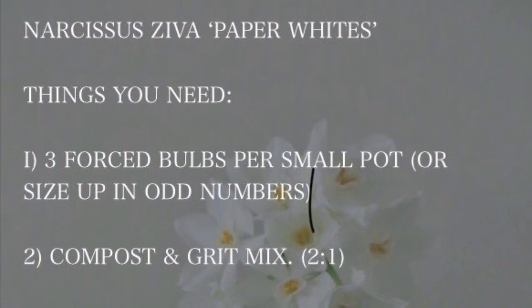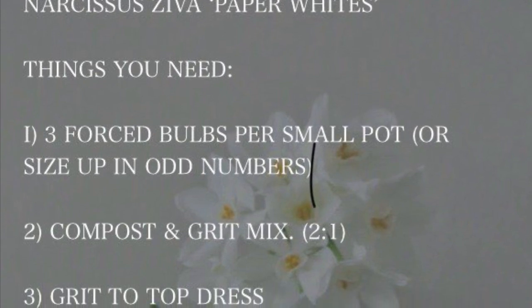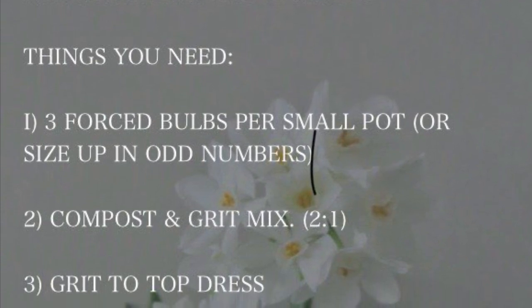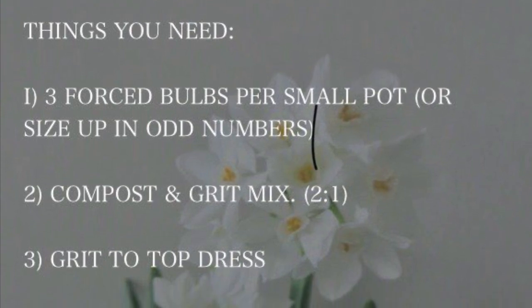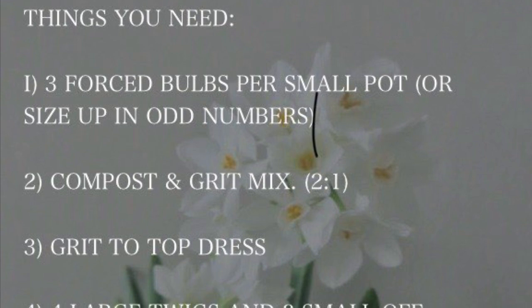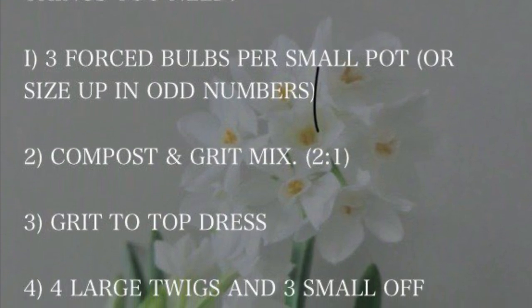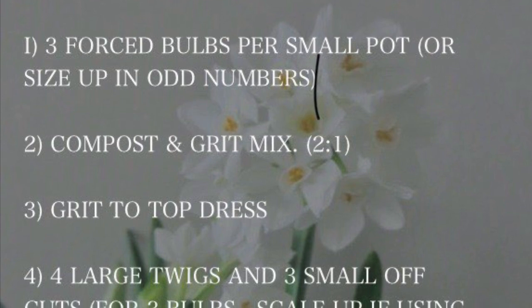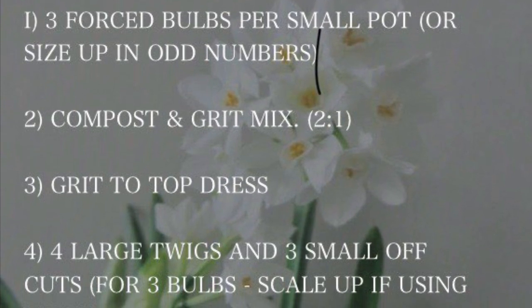For this project, you need three bulbs per small pot — or in odd numbers like five or seven if you want to size up, but you'll need a bigger pot for that. You also need a compost and grit mix at a two-to-one ratio, which is what the bulbs will be planted in.